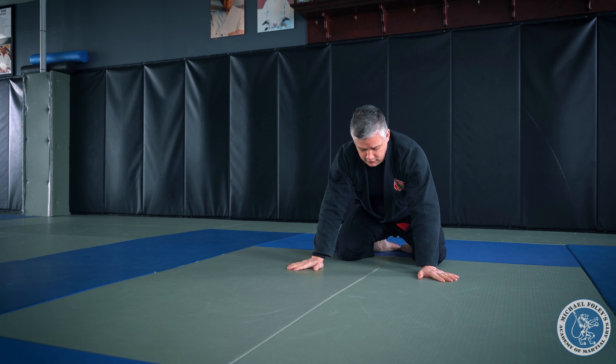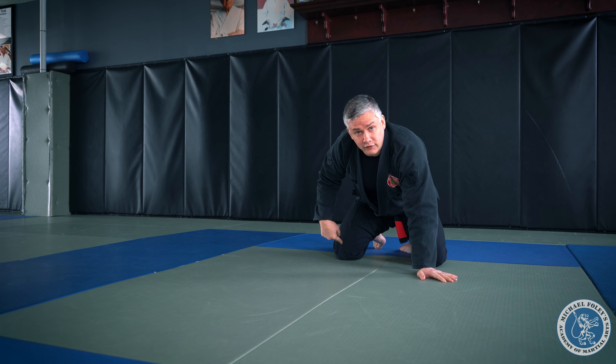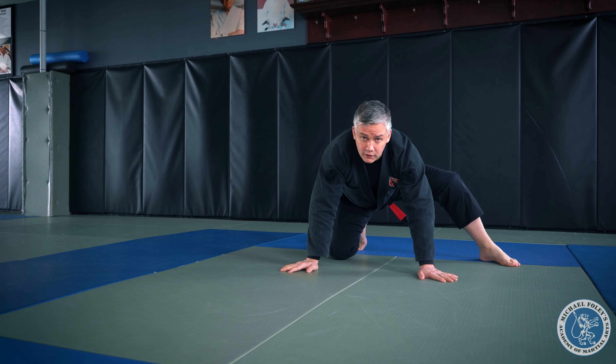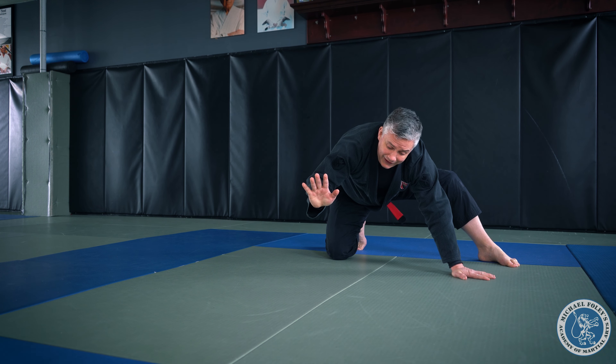I'm going to use this line on the floor right here between my feet. My hands go on the floor, opposite sides of that line. My knee on the side that I'm going to shoulder roll on, that stays down.